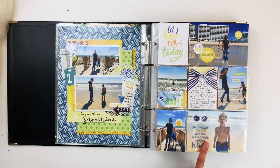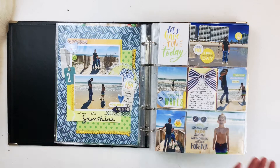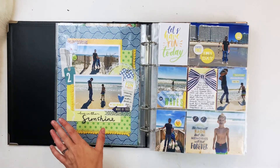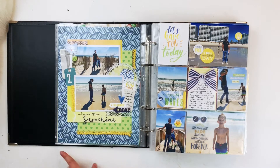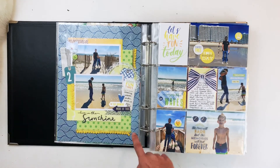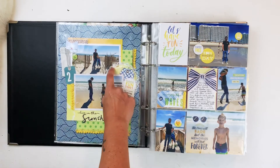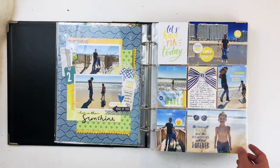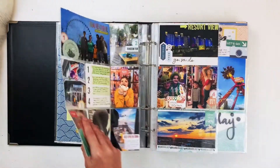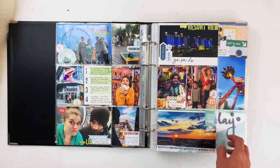I used the Coco Daisy Lemon Grove collection and their beach collection from last year. Since Coco Daisy doesn't include 12 by 12 papers anymore, I find it fun to pull out papers from previous collections that coordinate. This 9 by 12 layout has my two favorite photos of them, and then I sprinkled in more favorites on the other side.